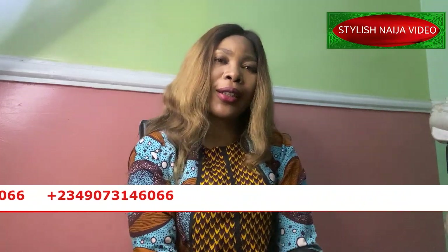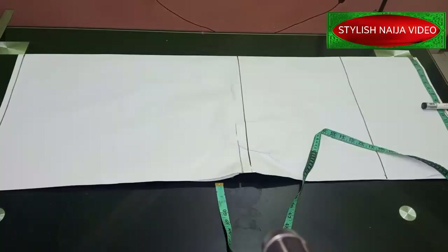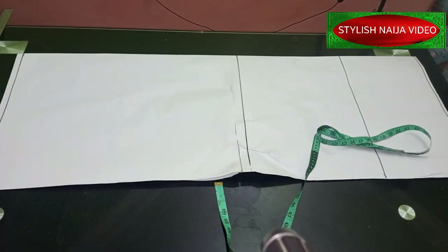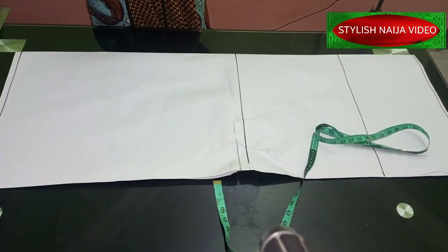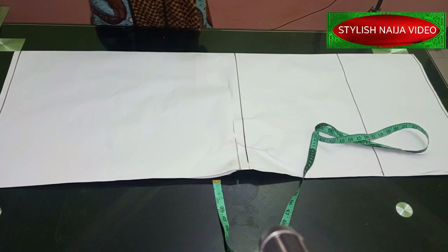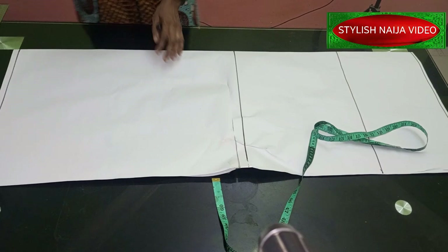Alright guys, let's get started and dive into the tutorial. Before we start, I'm going to give you the measurements we're going to be making use of. I already have some lines on my pattern and I'm going to explain them to you.